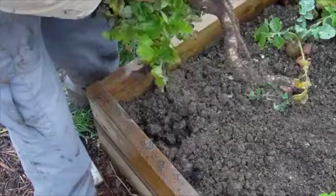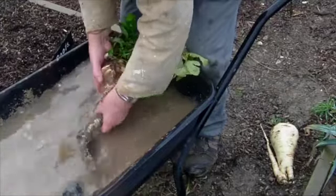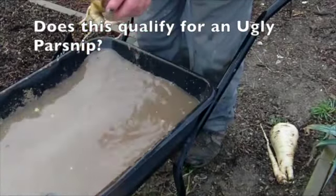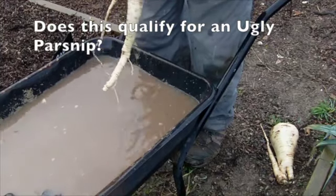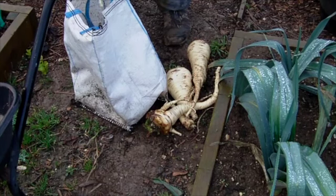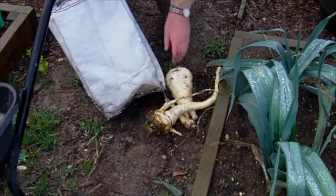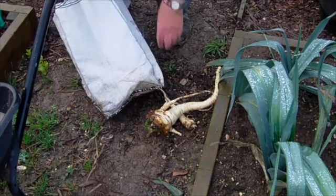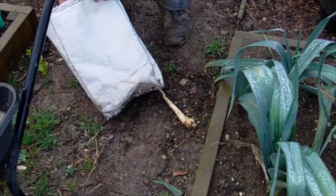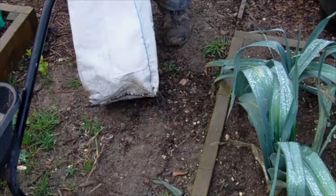Being Christmas Eve, I'm under instruction by my good lady to harvest some parsnips for our Christmas dinner tomorrow. I also need some leeks. So here we go — whether it's ugly or not, it'll make soup.